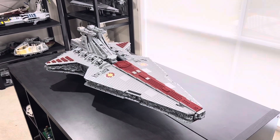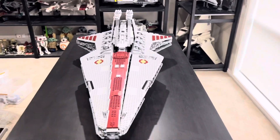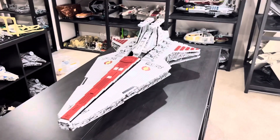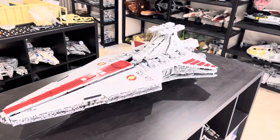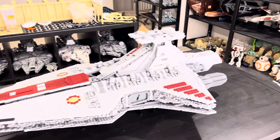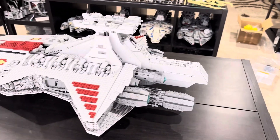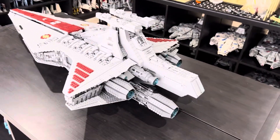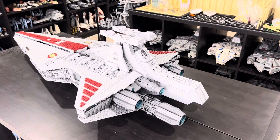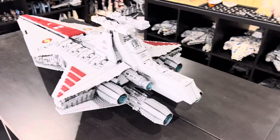This is a fake Lego UCS Venator. I only bought this set because Lego don't offer their own version of a UCS Venator, and I really wanted something like this to add to my collection. This is the first fake Lego set I've ever bought, but I'm actually pretty impressed with it, and I'm thinking in the future I might end up buying more fake Lego sets for other vehicles that Lego don't create.